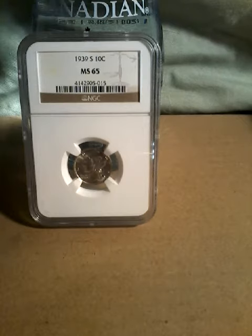The Mercury Dime was designed by Adolph Weinman. It weighs 2.50 grams. The composition is 90% silver, 10% copper, with a silver weight of 0.07234 troy ounces. The diameter is 17.9 millimeters and it has a reeded edge. The mints were Philadelphia, Denver, and San Francisco.